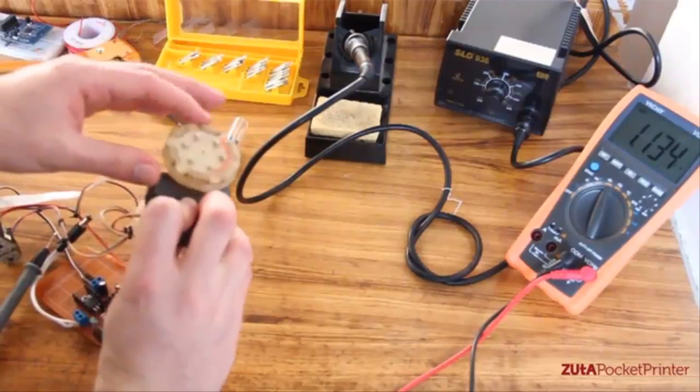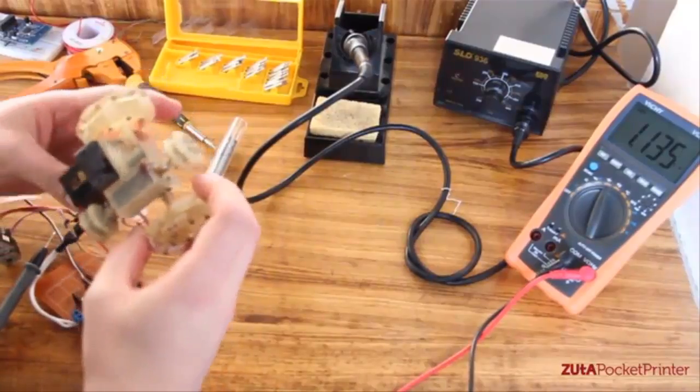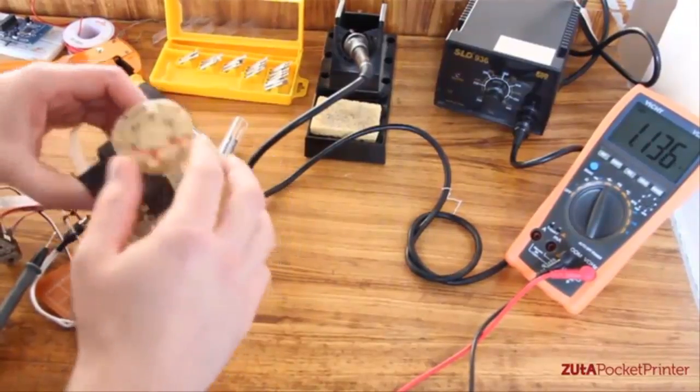Then we thought: why not just take the print head out and put it on a robot? When we first started thinking about creating the printer, the most important thing for us was that it should be small. We knew we had to utilize every single inch.